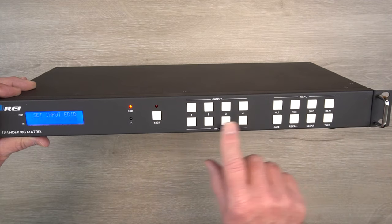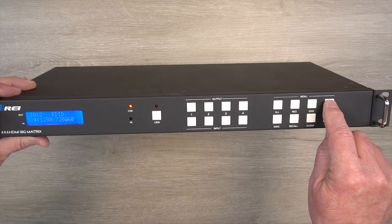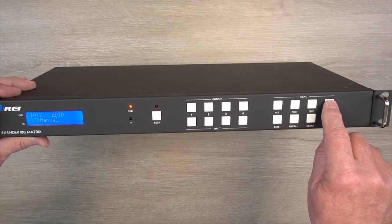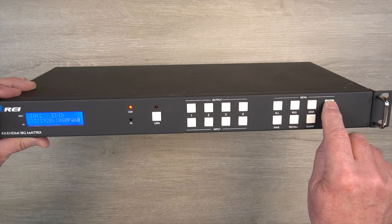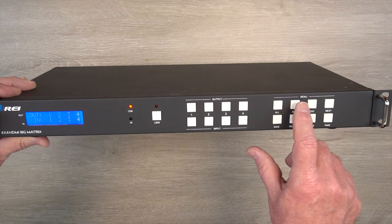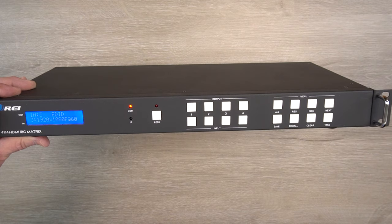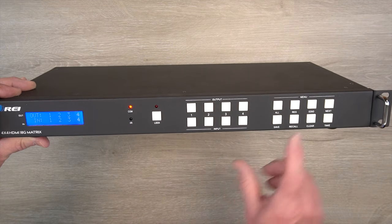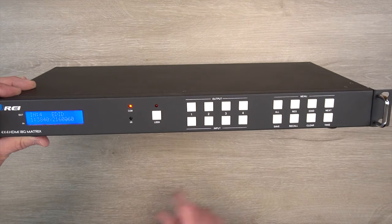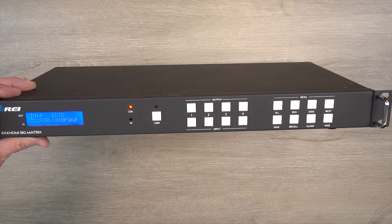Now we'll take a look at number two. That one's set correctly, but let me step through the different options to show you all the different resolutions available for the input — you can even go into manual mode if needed. We'll adjust this back and hit TAKE. Now we'll try number three — that's already set correctly, so we'll let it time out. And input number four is not correct, so we'll set that. There we go — hit TAKE, and that'll apply it.